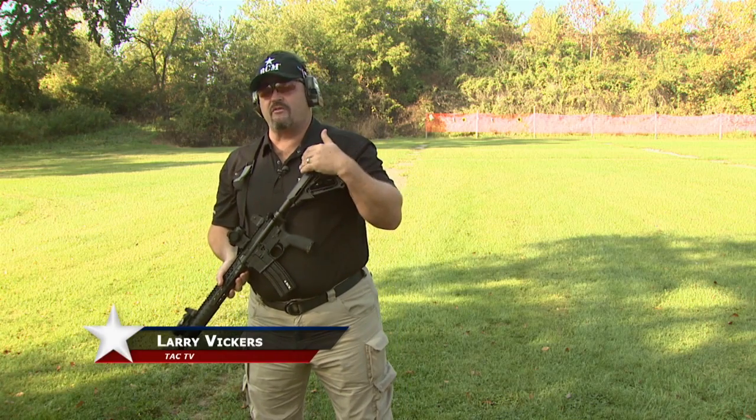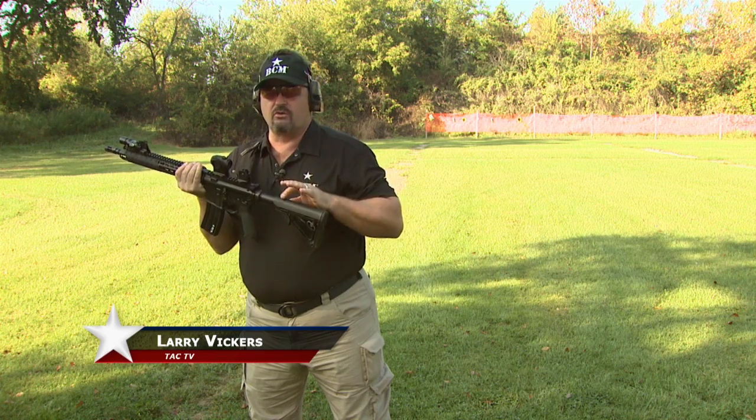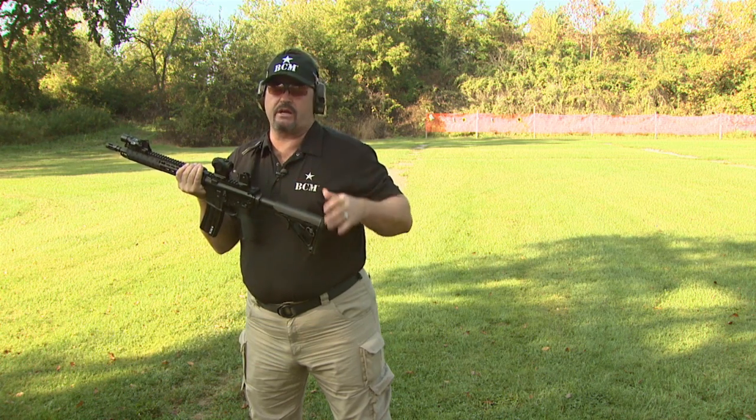Alright, Sportsman Channel fans, Larry Vickers here, host of TAC-TV, and I want to take a minute to run you through my personal Bravo Company training carbine.